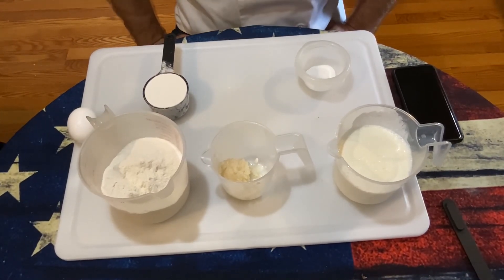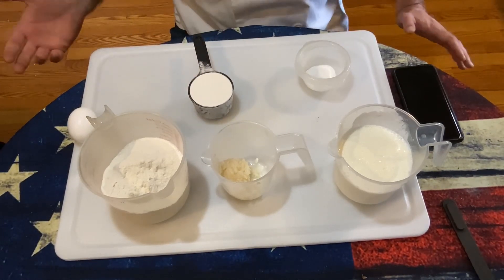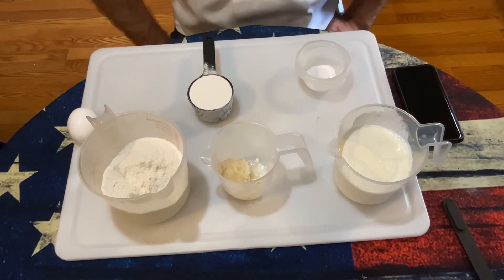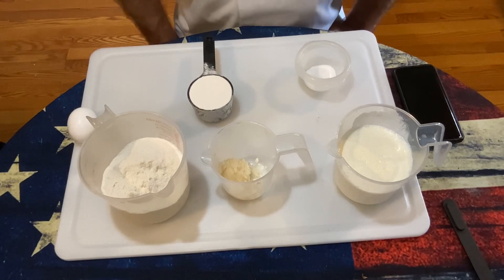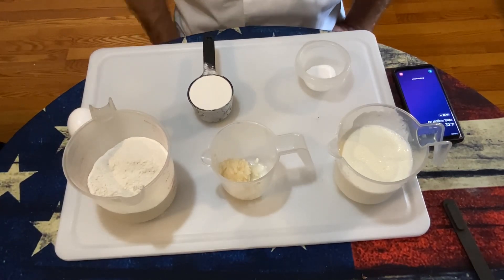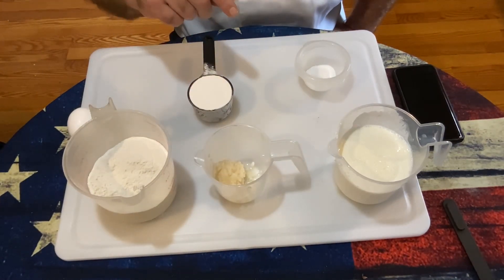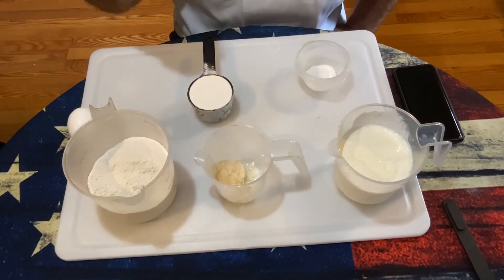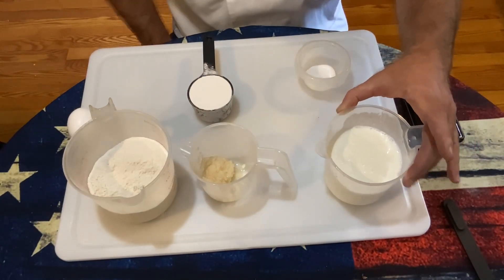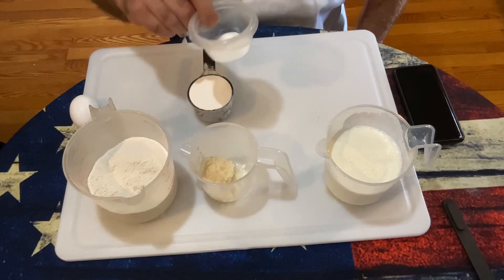Let's go through our ingredients list. I have a half a cup of Hudson Cream self-rising flour — I like Hudson Cream brand, but you can use whatever self-rising flour you'd like. Then I have two cups of white cornmeal mix, two tablespoons of baking grease saved from breakfast this morning, two cups of buttermilk, one large egg, a quarter teaspoon of salt, and a quarter teaspoon of sugar.